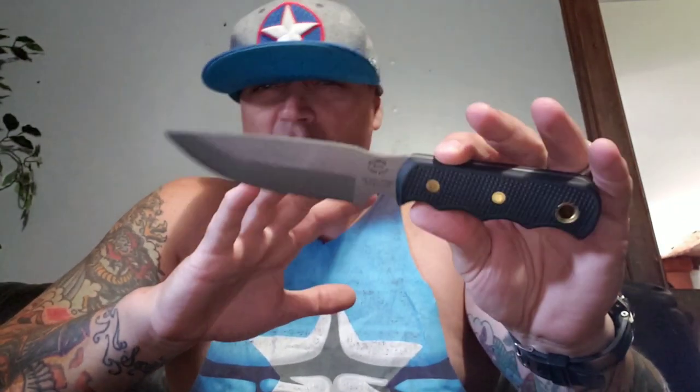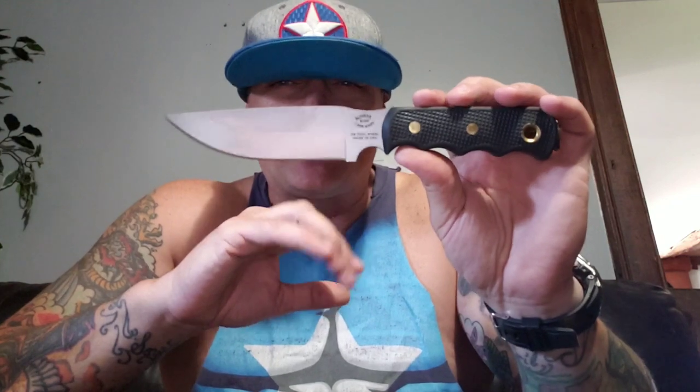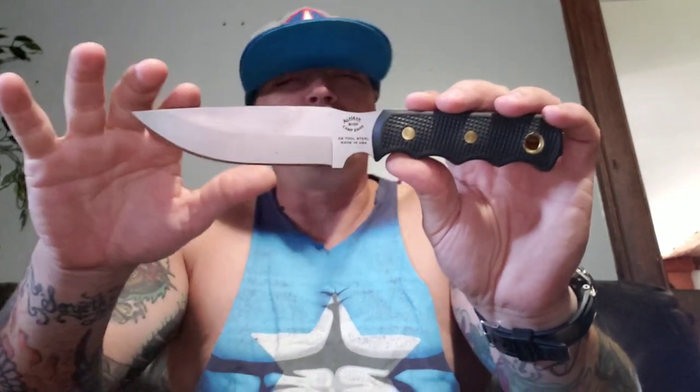What's going on YouTube? It's Donnie B all day bringing you something that I'm really excited to bring you. When you ever put a knife in your hand, there's two kinds of knives. There's the one you put in your hand and say, 'this feels all right.' And then there's the ones you put in your hand and say, 'man, I feel like I'm holding a knife.' This one right here, you feel like you're holding a knife.